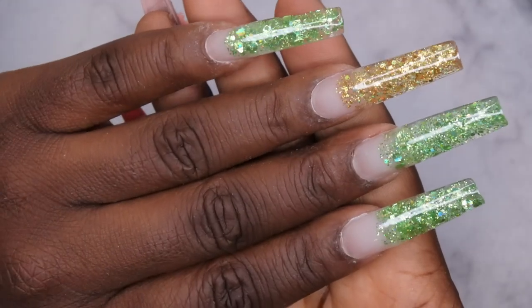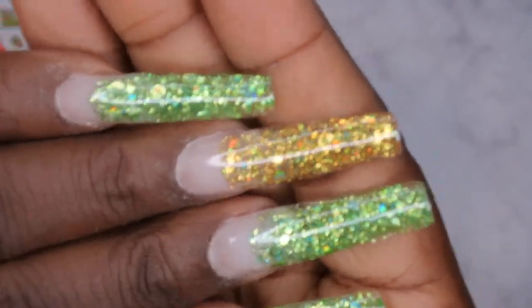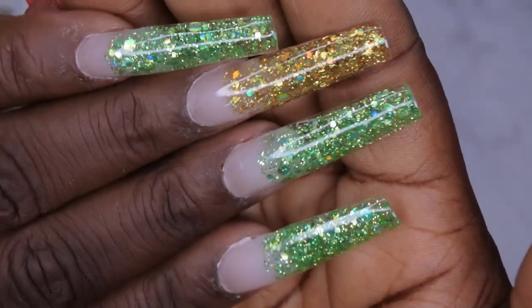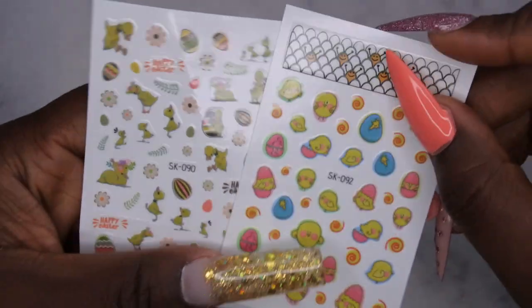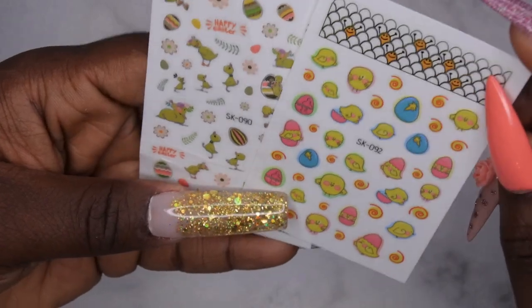I'm going to go ahead and cure this for 60 seconds. The top coat has been applied and oh my god, are you all as mesmerized by this glitter as I am? This stuff is absolutely stunning. I'm loving, loving, loving this set so far. I do have these two Easter stickers and some green rhinestones — y'all, we're going to go ahead and deck these nails out. I'm debating on which sticker to use. I feel like they're both kind of cute. I've been wanting to do some collage nails for a while — I've seen Nails by Nellie and La Nails by Lene do collage nails where they just put a ton of stickers on the nails. I kind of want to try that look.